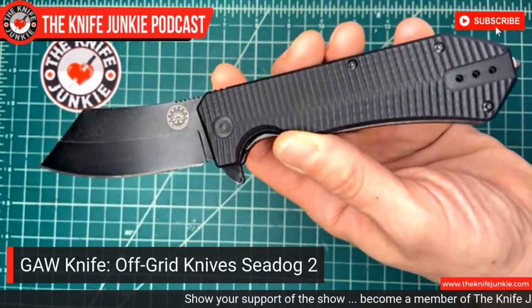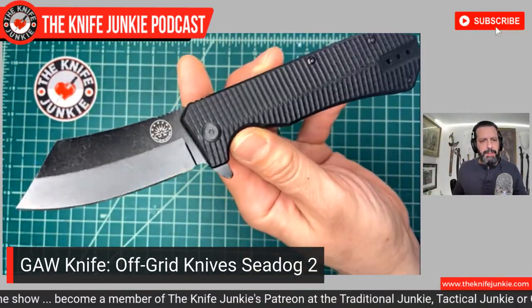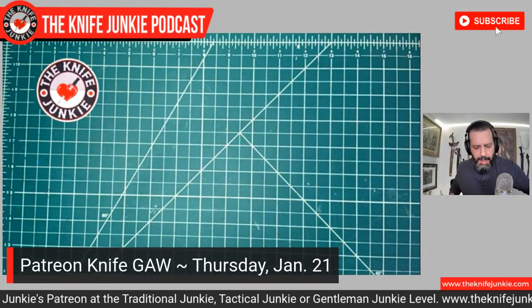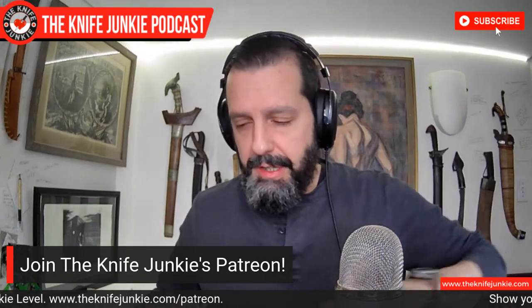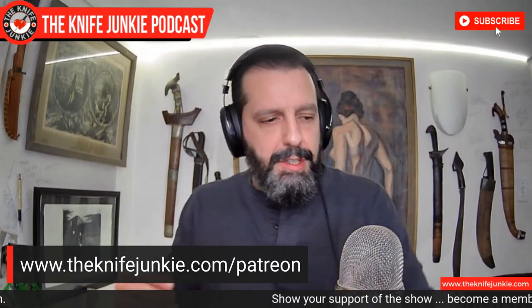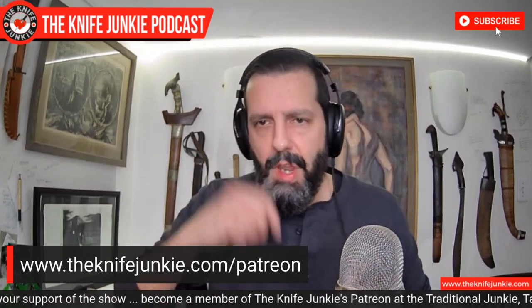You can switch the clip. This will be the giveaway knife. I have one of these and I highly recommend you have one too — the Off-Grid Knives SeaDog version two, very generously donated by our good friend Dave over at This Old Sword Blade Reviews on YouTube. He's got an awesome collection and a history in Kali martial arts, so he knows knives from a very interesting perspective and has an eye for design. Check out his channel for sure.